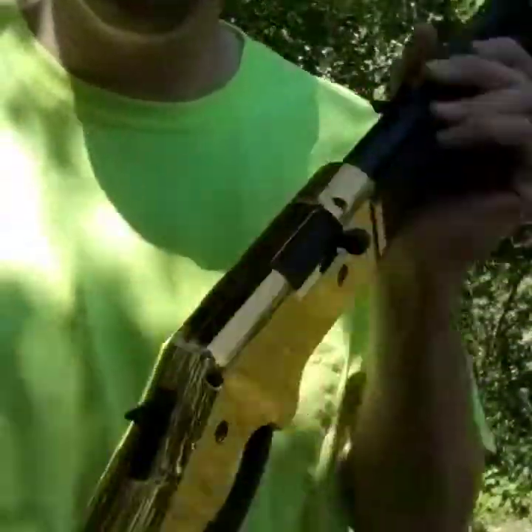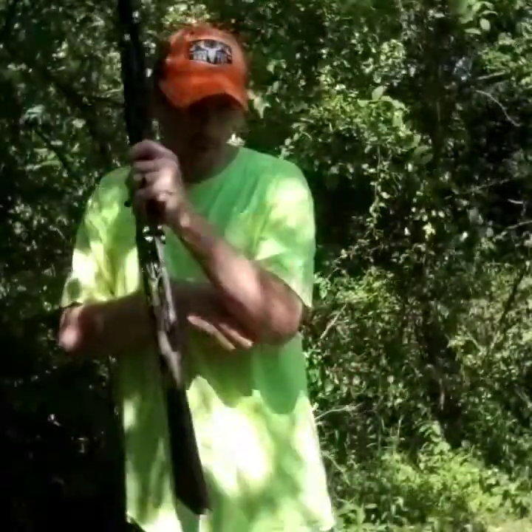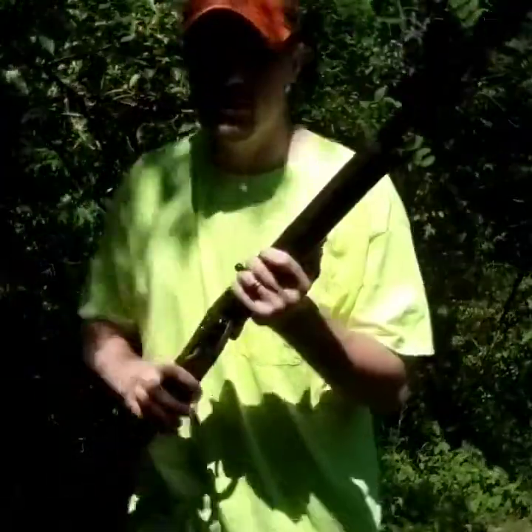The Bearer 1866, open sights only, shooting at this target that I'll show you guys here in a minute, and we're just going to try to have some fun shooting this gun.